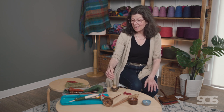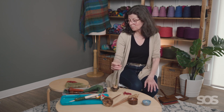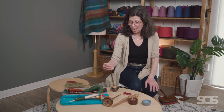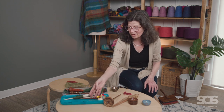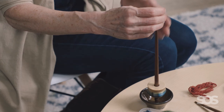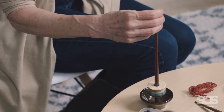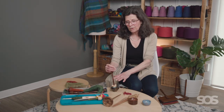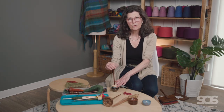I would say, if I had the gall to advise an absolute beginner, I would start with the Tibetan style, because you can focus on the spinning and making the yarn without being overly worried about the cop you're building.